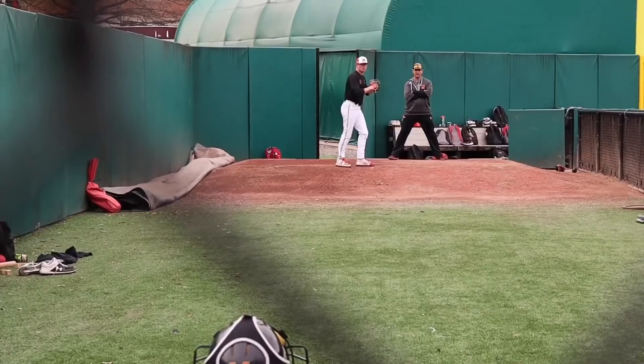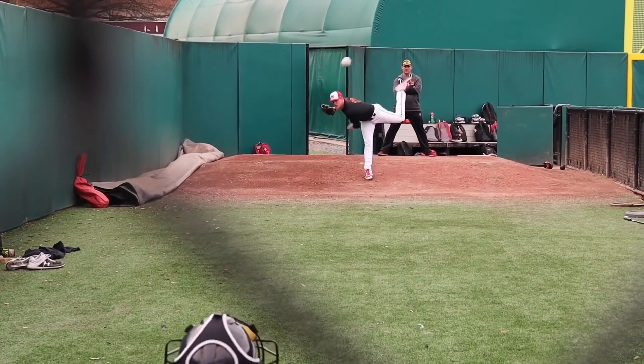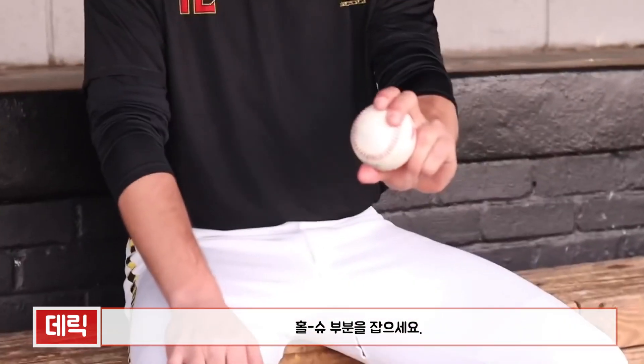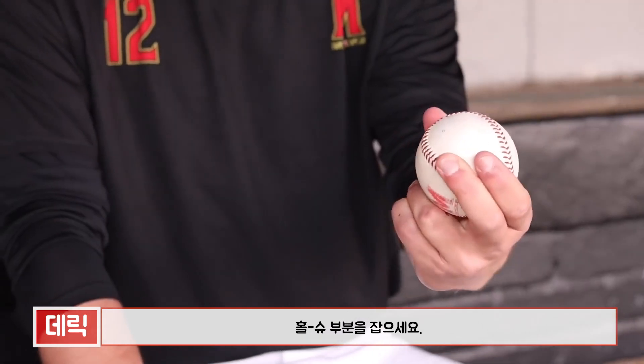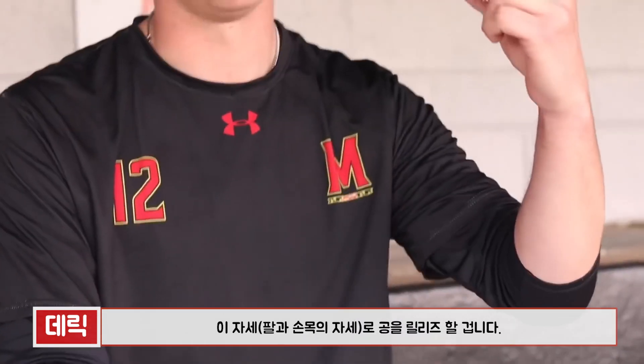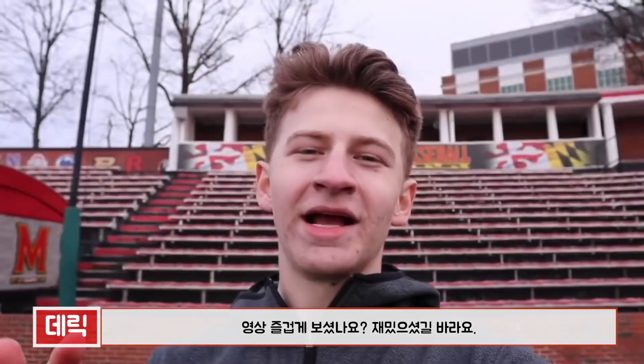The last pitch is a curveball. I hold it along the horseshoe, and when I throw it I'm basically just throwing it hard — wrist like this — and then just acting like I'm pulling down a lampshade, feeling it off the outside of my middle finger with that lace. Just throw it down like a fastball, throw as hard as I can.